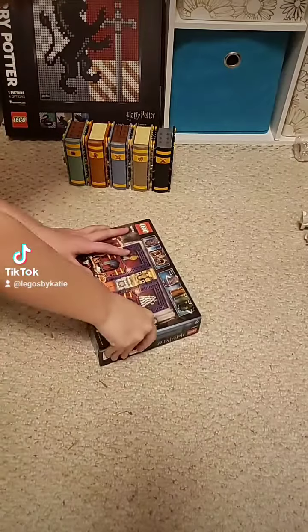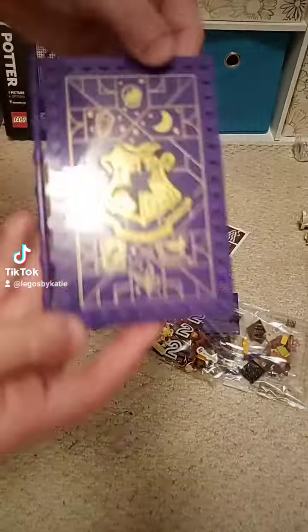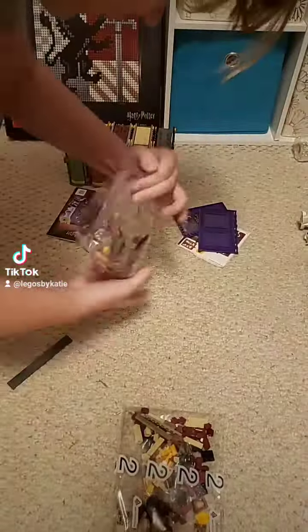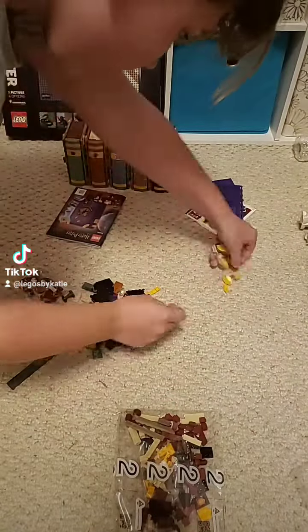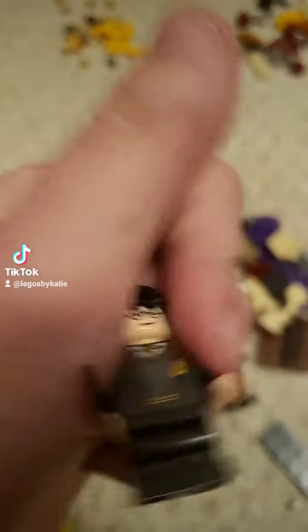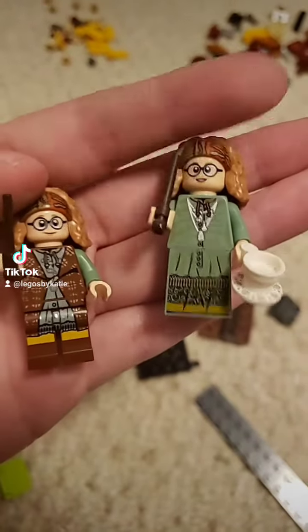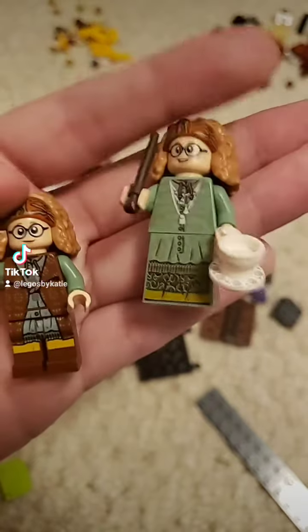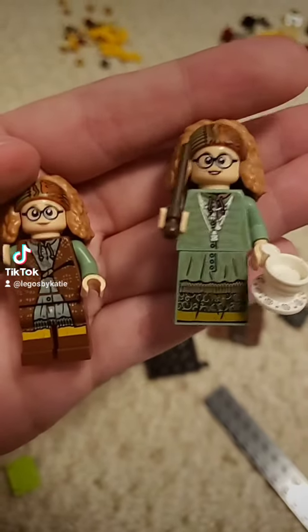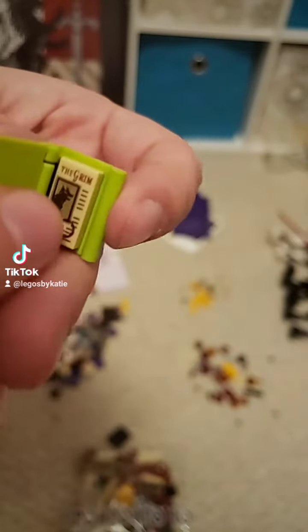So we've made the Defense Against the Dark Arts book in my last TikTok, so now we're going to make the divination book. Here we go. The glasses and eyes are kind of weird and different, but otherwise it looks rather similar. And of course we've got the miniature book as well with the Grimm.